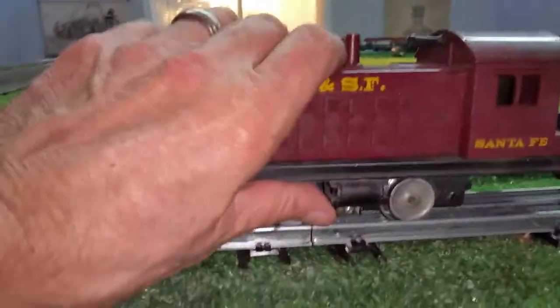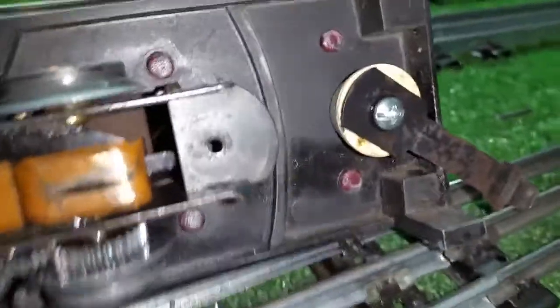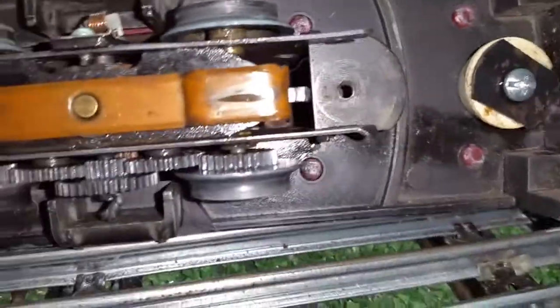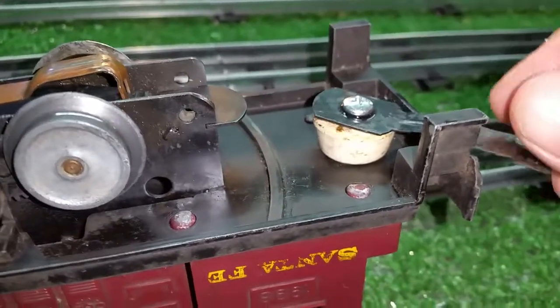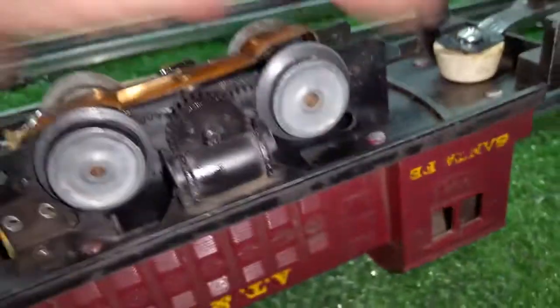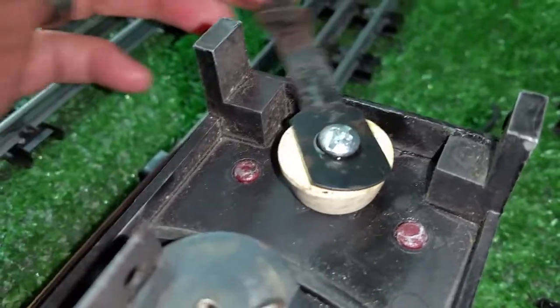What I've done as an expedient is — this is pot metal — so I drilled a hole in the pot metal, and I used a rubber bumper for a shower door and a sheet metal screw, and that brings this coupler up to exactly the right height, as you see. It has a nice wide swing, it's virtually friction free, you can see I put a drop of oil on it, and this rubber bumper gives you a perfect flat base for this coupler.